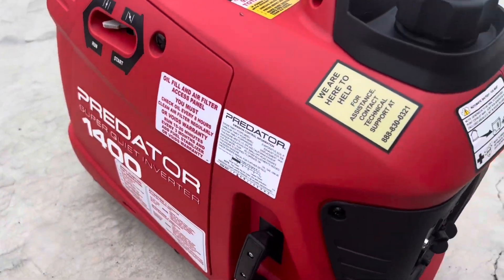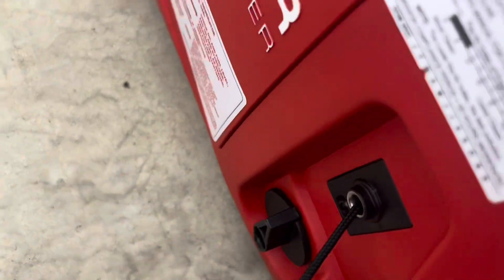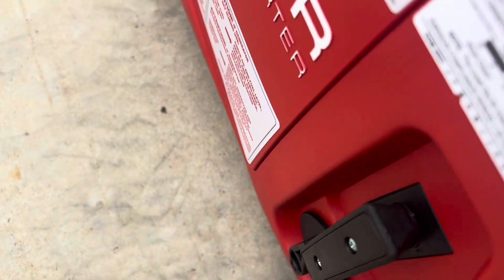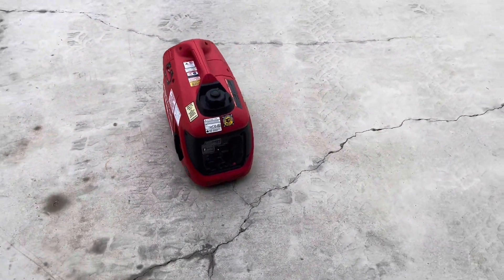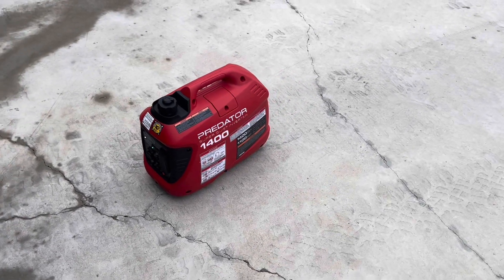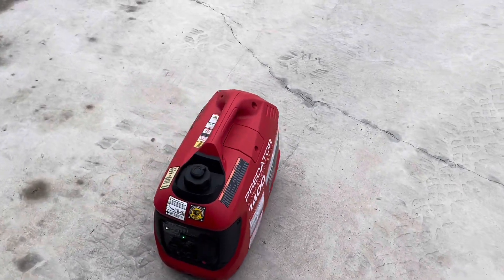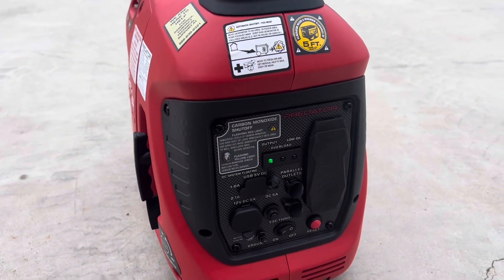I've got fuel and oil in it already. Like I said, we've been running it. I'm trying to start it with one hand here. Super quiet little gen set. Of course, that's with the eco throttle on — it levels out a little bit when you put a load on it, but that's what the eco throttle does.